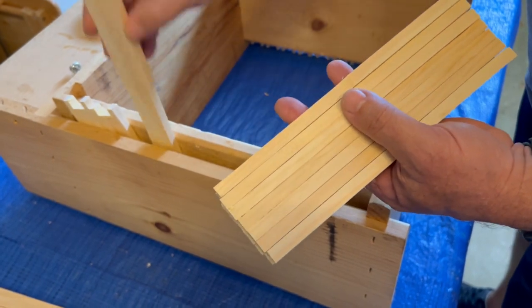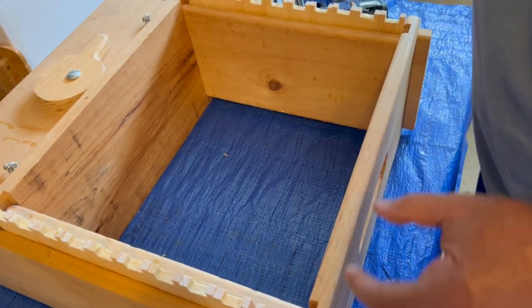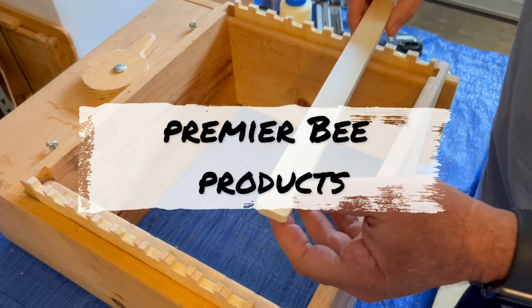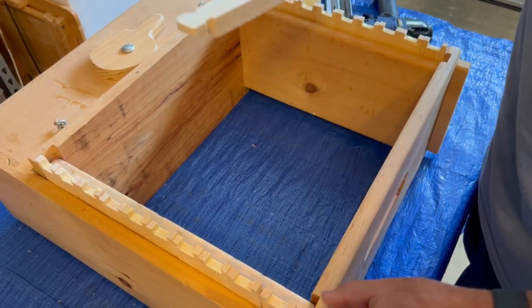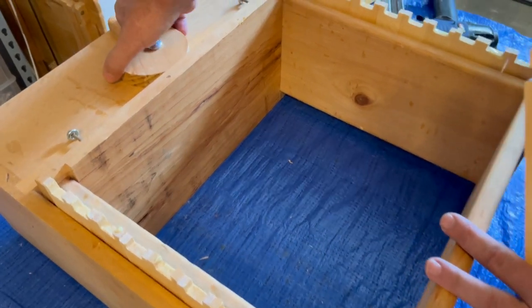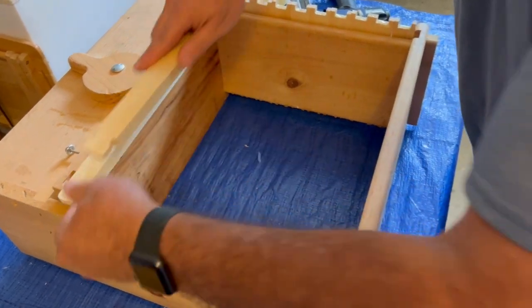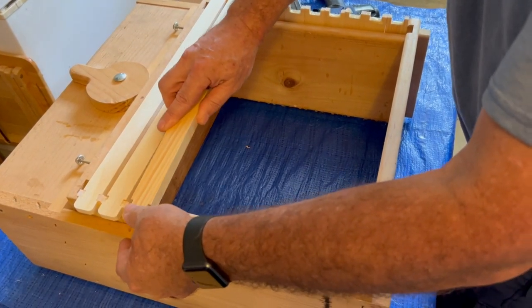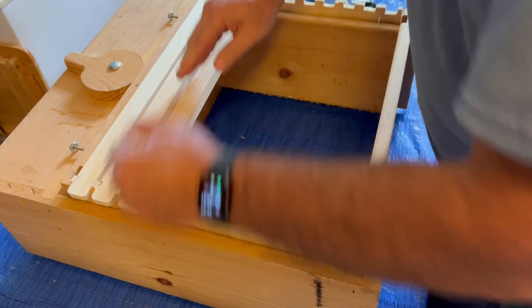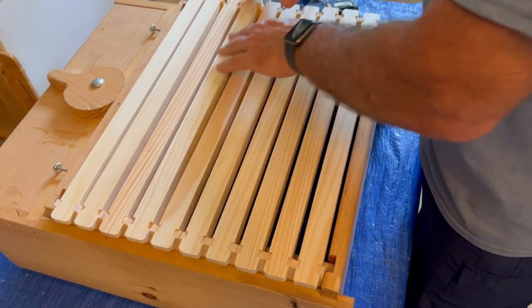This jig has been a game changer — I got it from Hilco and I've been really happy with it. I want to give Jeff at Premier Foundation a shout out; he actually sent me a video of how they utilize this jig to put their frames together, and that's how I learned. Take this piece and push the frames together — it holds them in place nice and snug. Then take the top bars and put them right in the groove, going all the way down the line. It's a little tedious but so much easier than doing them one by one.